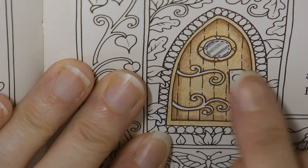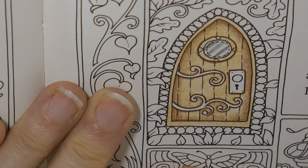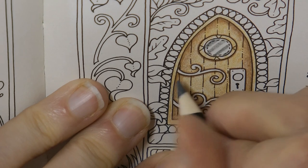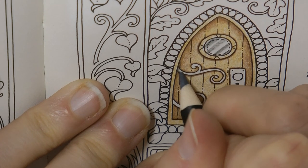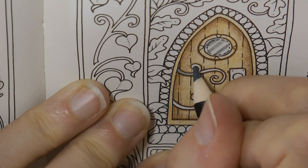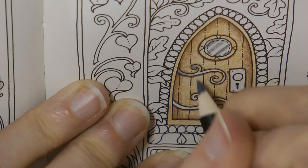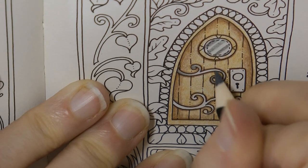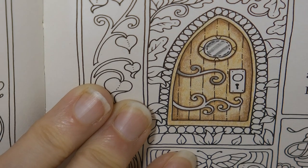Now we need to do these door handle and brackets as well. A silvery colour will work. So I'm keeping my Payne's grey and applying it more gently. On the edge here it's my darkest part. I'm going to fade it here, make it a little bit darker here, and fade it here. Darker and then start to fade, and leave a little white there. Hopefully that looks a little bit metallic.